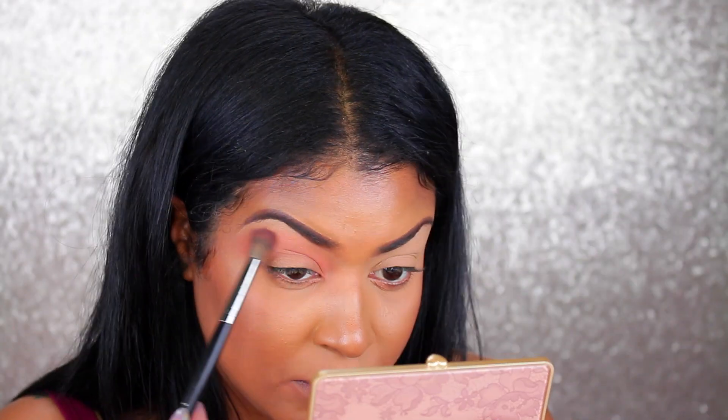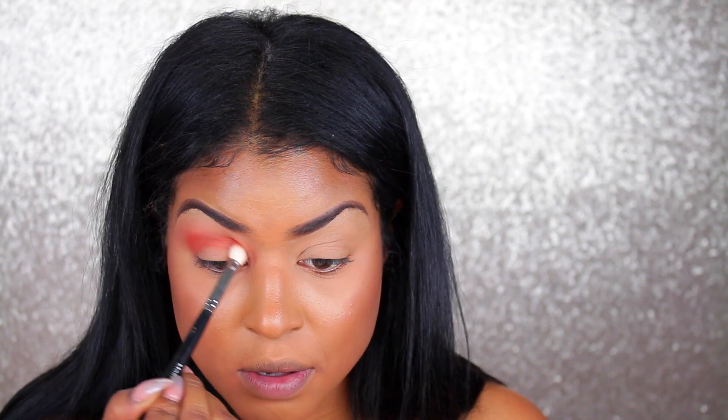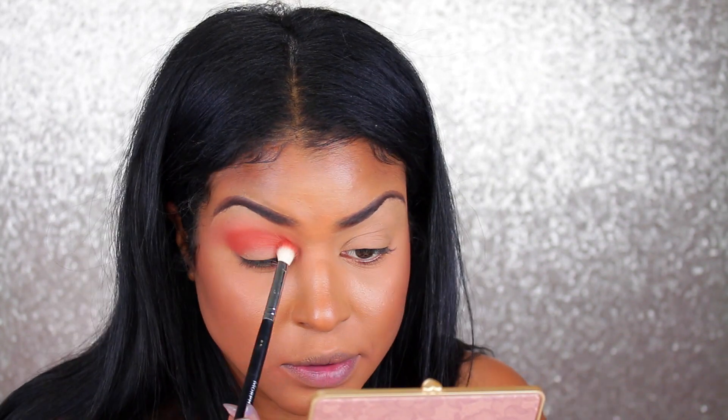I'm going to do one eye on camera and then do the other off camera, and come back to put the lashes on just to save time so this video isn't super long. I'm taking a clean M439 by Morphe and going into the shade Cinnamon to apply it into the crease. Again, this palette does not have a mirror, so I'm working around that.